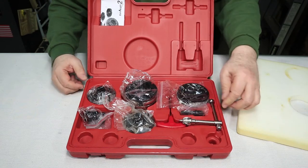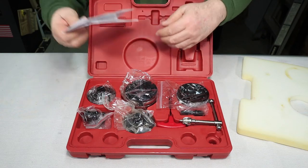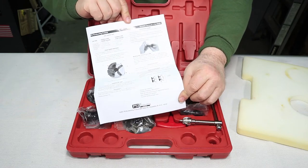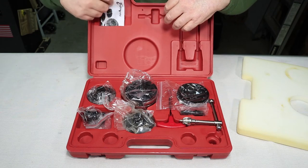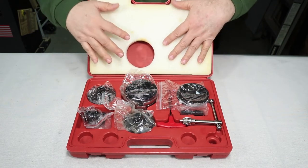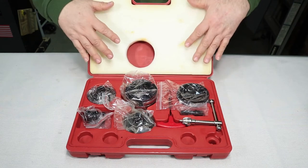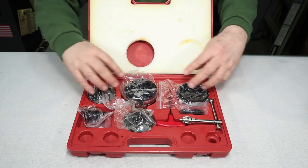Under the front cover there are lots of places where you can store other tools, and underneath that are the instructions - basically two letter-size pages of what to do. This is a fairly simple chuck to use, but if you're new to it it's probably a good idea to read the instructions. The cover falls off pretty easily so I'll probably put some double-sided tape on it to keep it in place.